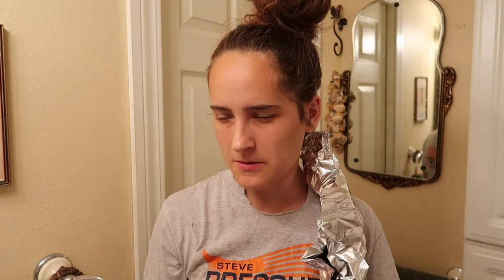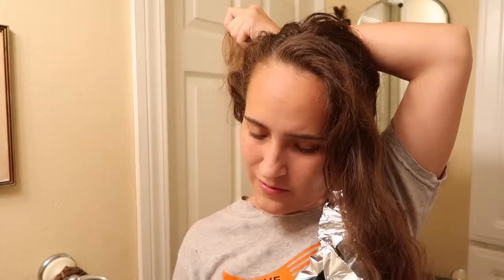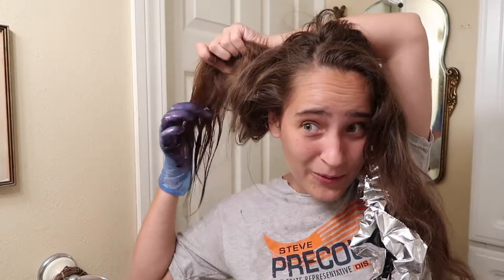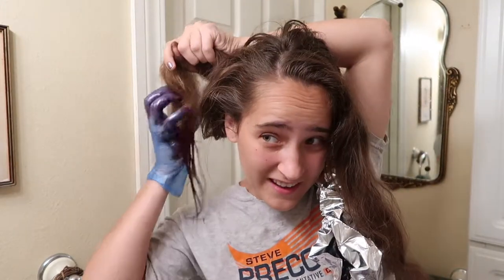Am I brave enough? I don't know. Gloves back on — okay, so that just happened. What if I did that again? I'm just squeezing some in here. This is my own version of balayage — not doing it right, but it will. I'm just going to let this happen and I'll show you the finished results tomorrow.